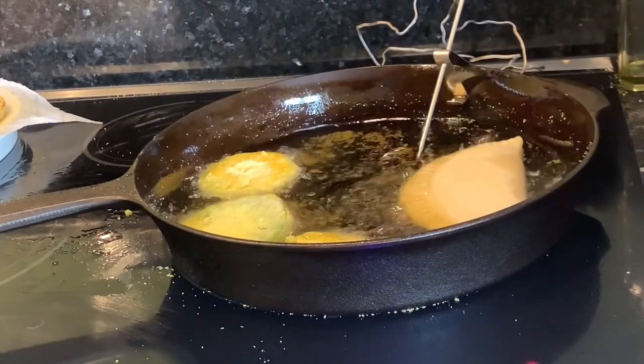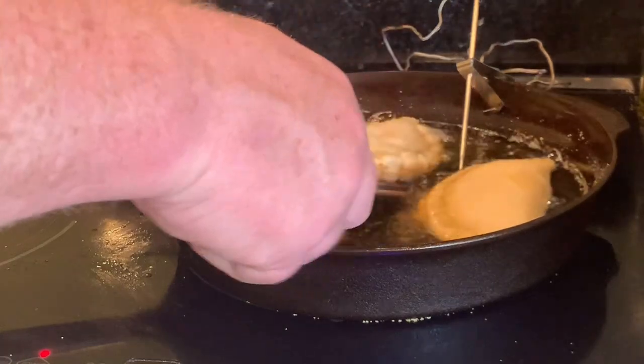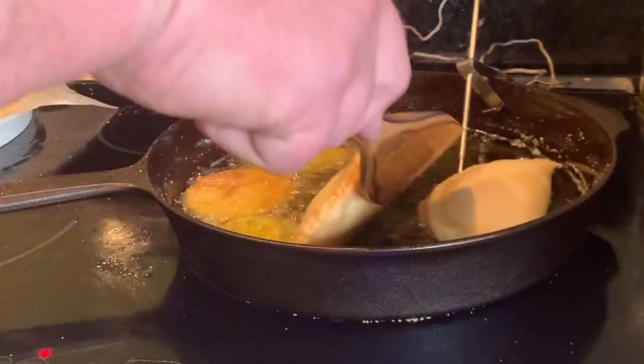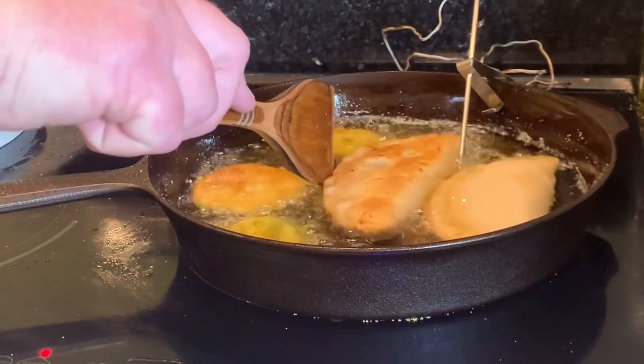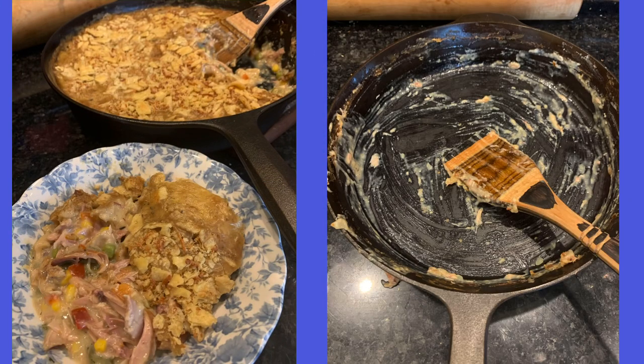Now that's Natchitoches meat pies going in there. You can bake them, but they're best if they're deep fried. They were absolutely wonderful — the skillet did a good job not burning either side. That is chicken pan pie — chicken pot pie, but in a pan. Delicious. As you can see, I'm now speaking from experience, not just as a first-time user. An unboxing video doesn't give you a whole lot of information.